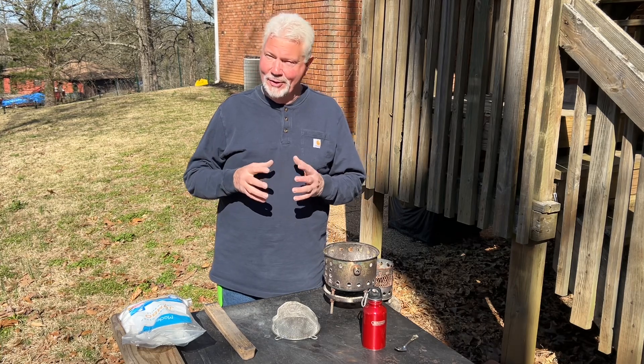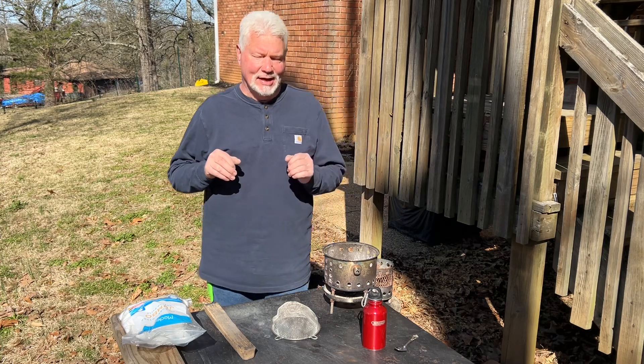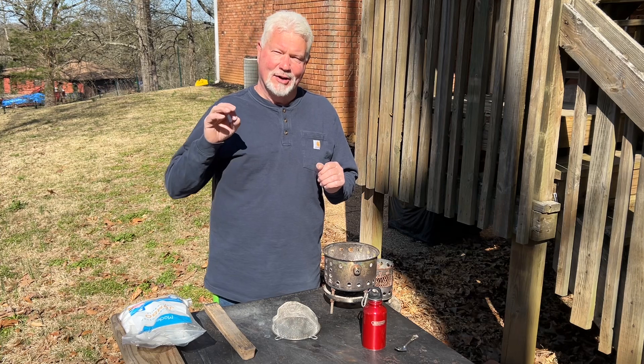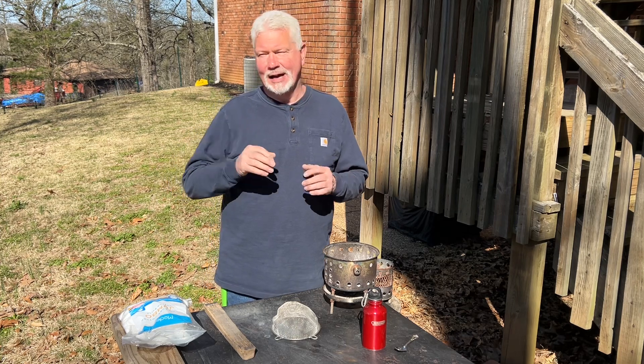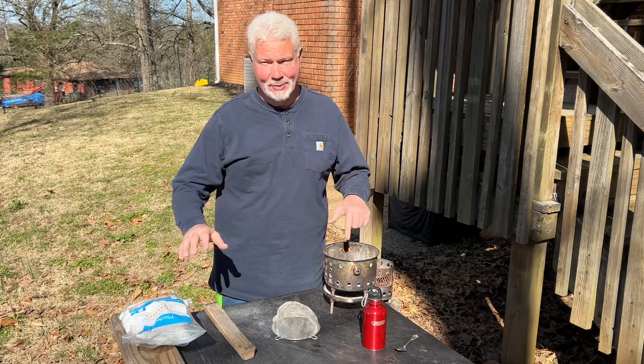People are still struggling with the fire roll technique. The three top mistakes that I see people making are: they are not mastering the cotton and ashes fire roll first before they go to other fibers and fillers.